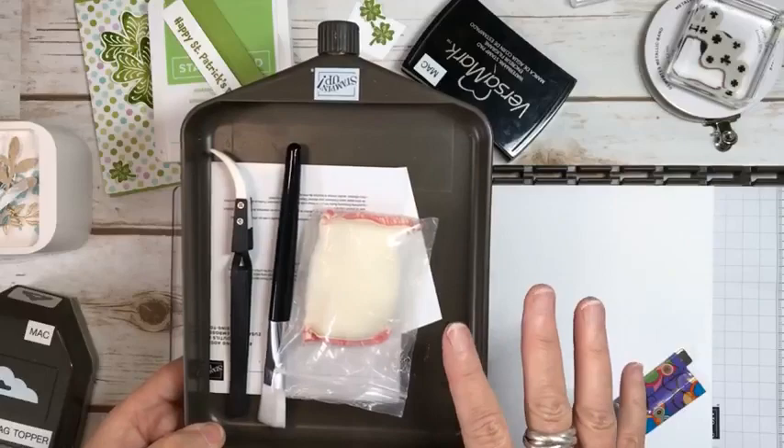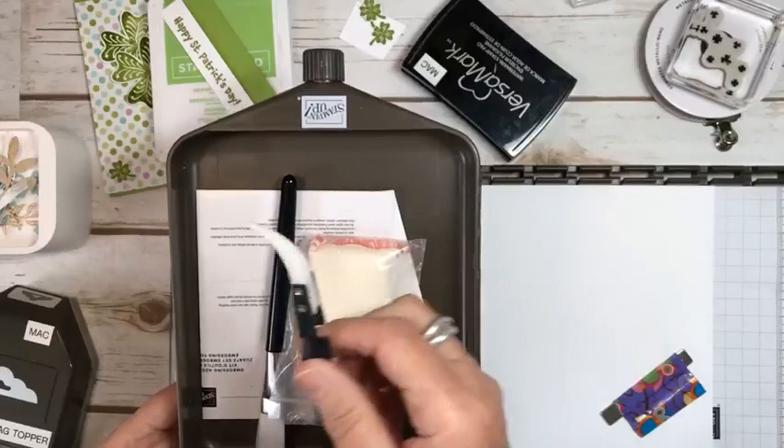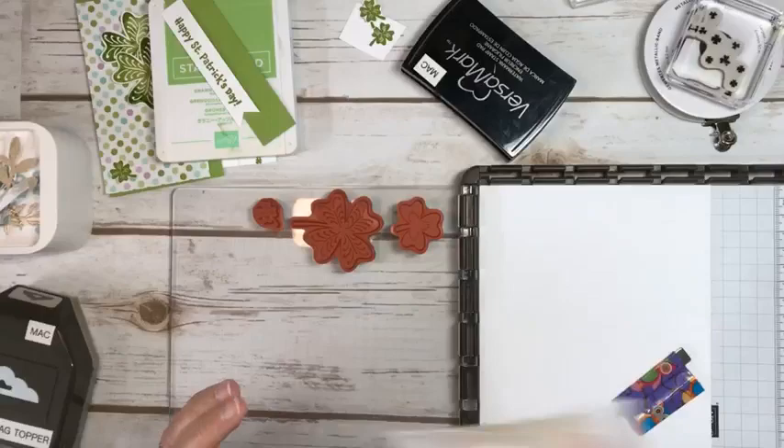We had embossing buddies long ago, and now there's this awesome new embossing kit that's available in the annual catalog — definitely worth it. And these reverse tweezers are pretty cool too; it takes you a while to get used to using them, but they're awesome. So this is the first way that I saw that you can do this, and it works really well.